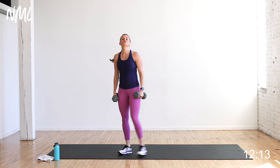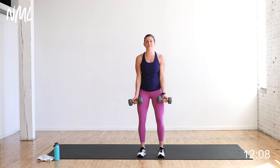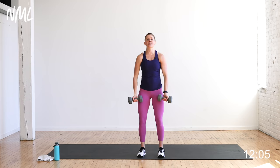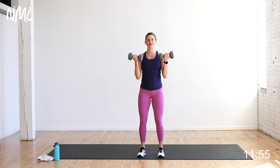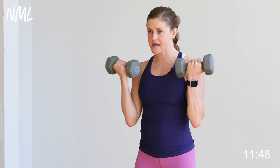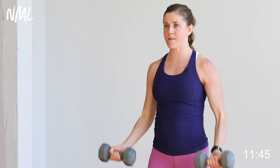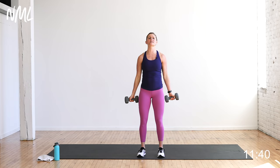Your first move is a good old bicep curl — 12 reps, starting now. Soft bend in the knees, shoulders down and back. Palms face me, elbows are off my body. I'm pulling the dumbbells up towards my shoulders, palms facing out. Exhale on the way up, inhale down — slow and steady. You can always slow this down and take it at your pace. These are rep-based. Grab those heavy dumbbells, feel that burn.